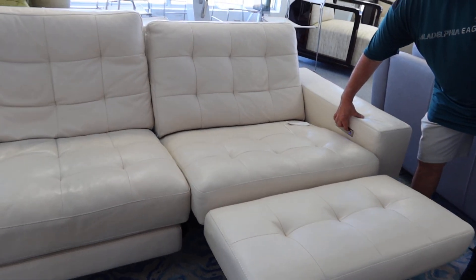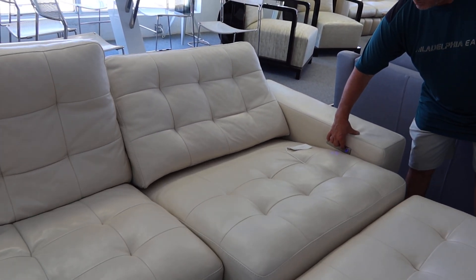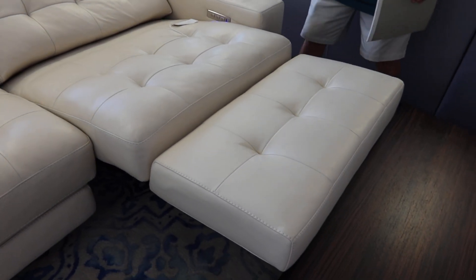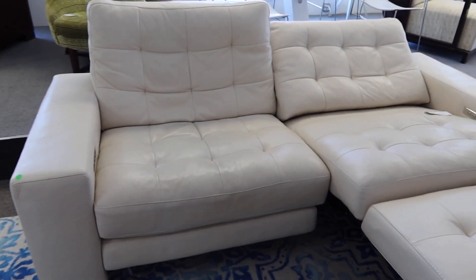You can see — keep going. Each side reclines identical. There you go, you can see how much it reclines right there. Both sides recline like that.